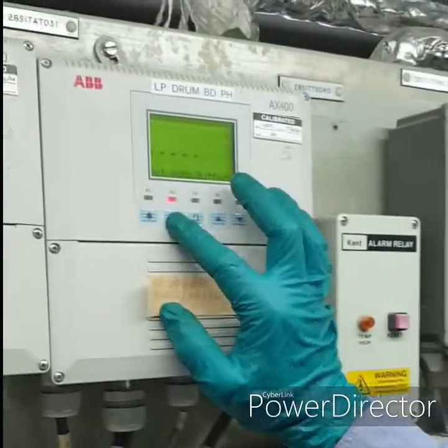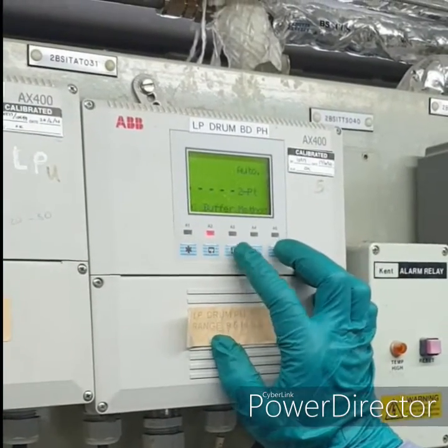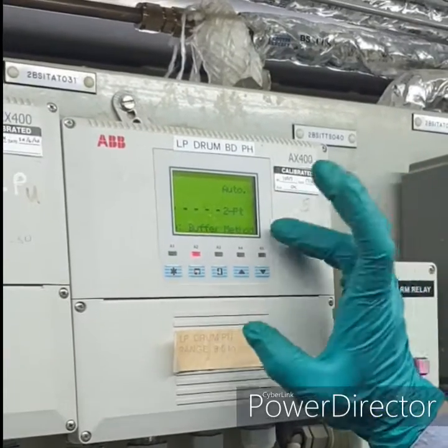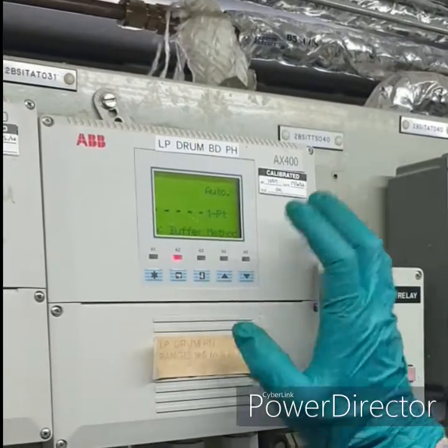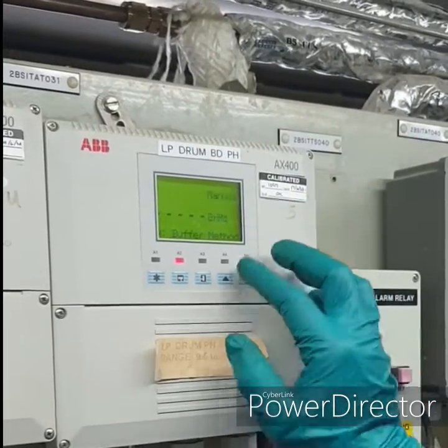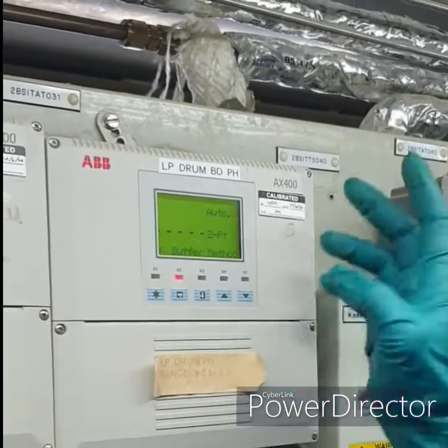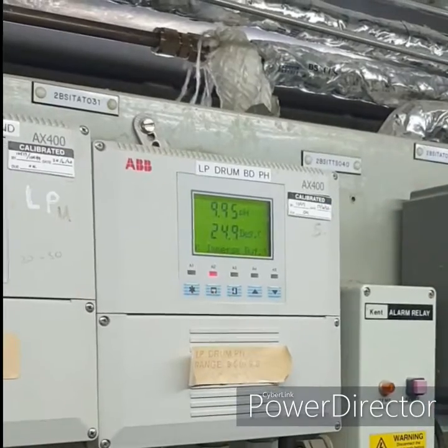Then we will go for calibration — sensor. We will perform 2-point calibration in auto. We could also perform 1-point, manual grab, or manual. At this time we will perform 2-point in auto. Confirm this, then it will start the process.